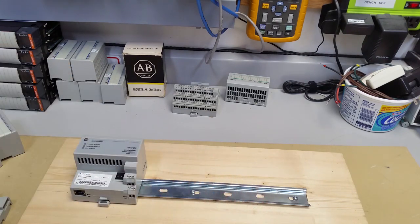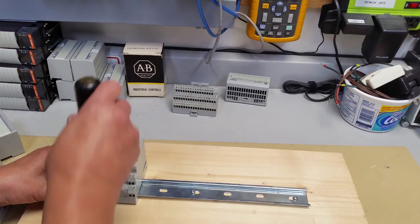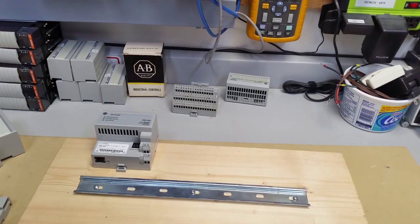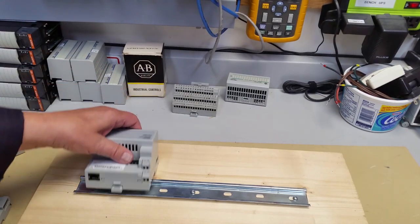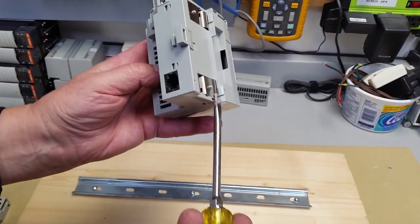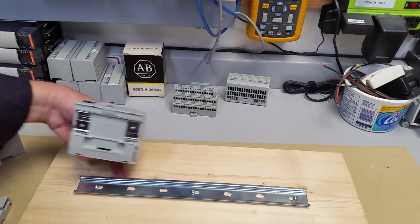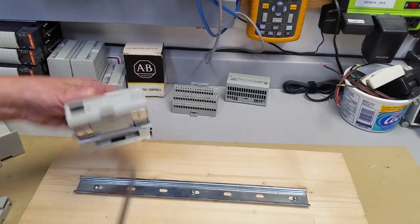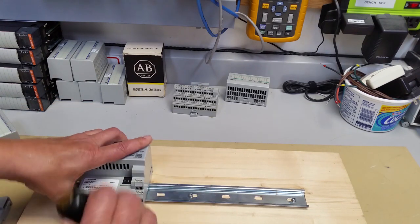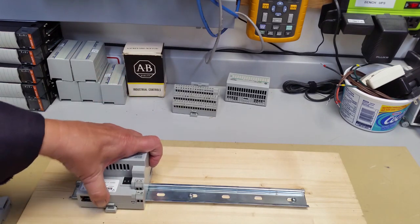On this one, same thing — put your screwdriver in and very carefully, very lightly, just bring it forward. The base will lift up, and if it isn't back all the way you may have to move it around a little bit. On our AENT, because that's the end of the line, exactly the same thing. To put it back together, right here is where this fits onto this edge, and this is the clip — bring it in, position it, bring that forward, and you heard how it clipped.